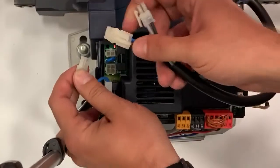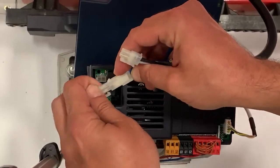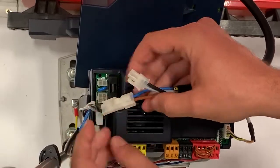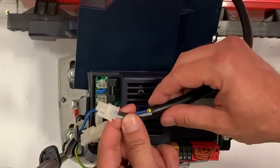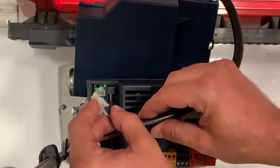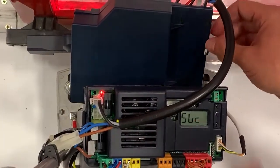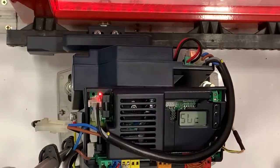It actually unplugs from the operator, plugs in directly to the battery backup, and the battery backup comes with a twin wire to be able to hook right back up into your operator — and you have officially hooked up the battery backup.